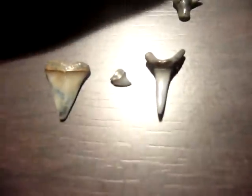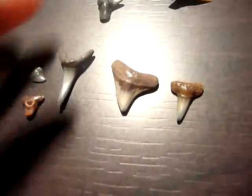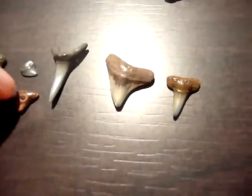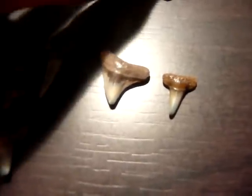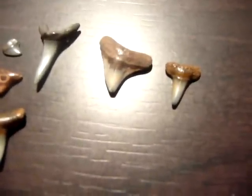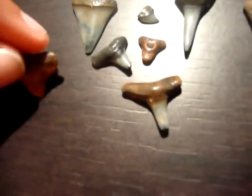So yeah, some of these are pretty big for average shark teeth. And yeah, they're pretty cool. Shark teeth are something really interesting to collect because they come in so many different sizes and colors. I didn't even know sharks had tan teeth, or maybe it just got dirty over time.